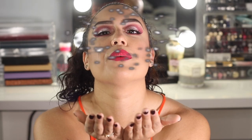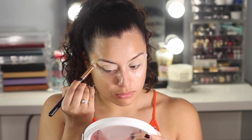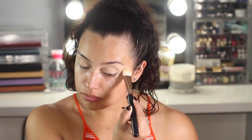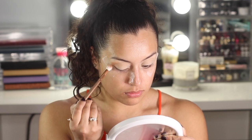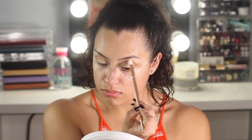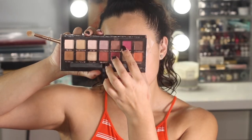I already primed one eye, so I'm going to go ahead and prime my right eye with my MAC paint pot like always, and then I'm gonna set it with the banana powder from the Kat Von D contour powder. Then I'm going to go with this eyeshadow right here and use it as my transition color.